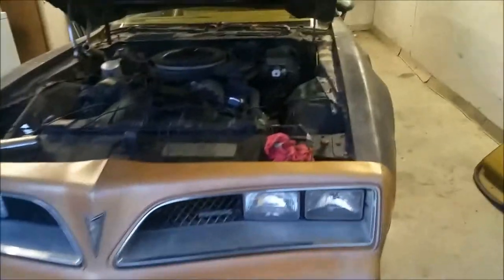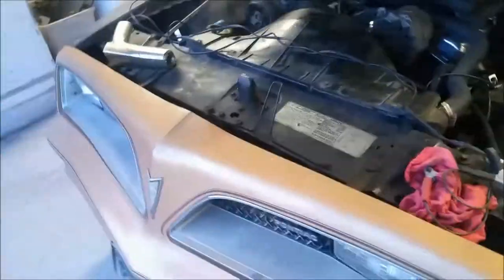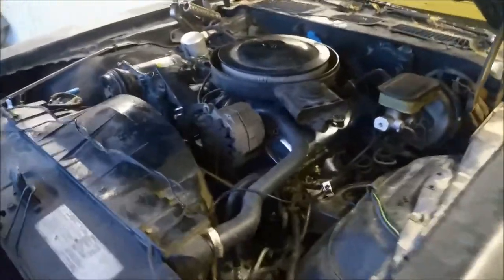Hey everyone, in this video I'm going to show you how to time a Pontiac 400. This is a 1978 400.